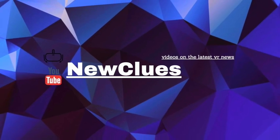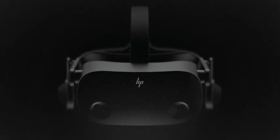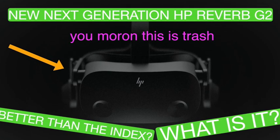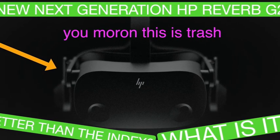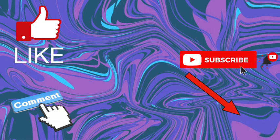How's it going lads, I'm Newclues and welcome back for more of the latest VR news. In this video I'm going to analyse the information we have on the HP Reverb G2 and hopefully come out with some meaningful information to share with you. My last video was short and not too in-depth, but this time we're going in full on and it should be much better. Before we get into the video, do consider subscribing or leaving a like if you enjoy what I do.